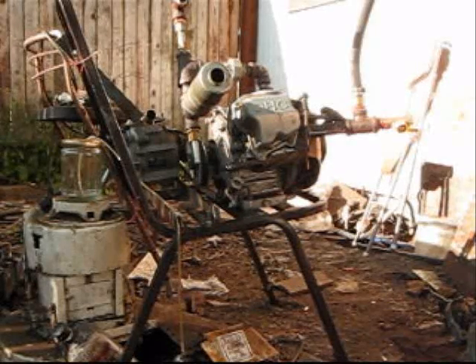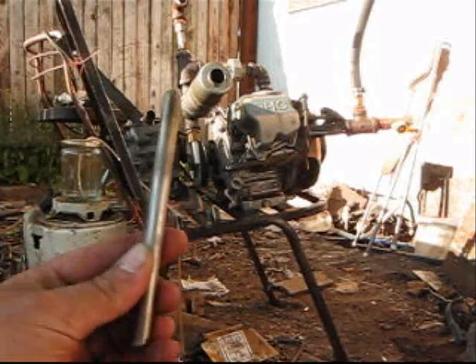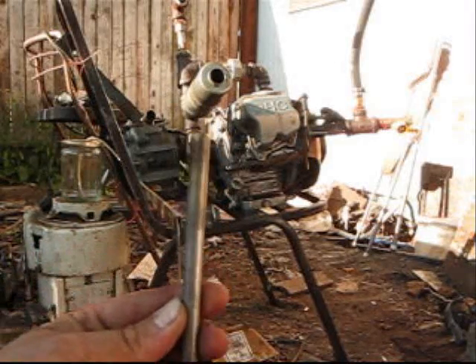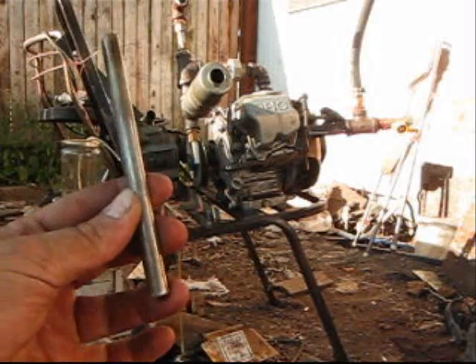Okay, YouTubers, I hope you guys can see this video okay because it's evening time and the lighting ain't quite right. But this is the rod I just pulled out of the reactor, and the darker section of it on the top — that's actually the top and this side's the bottom.